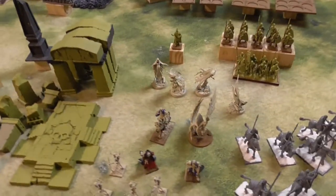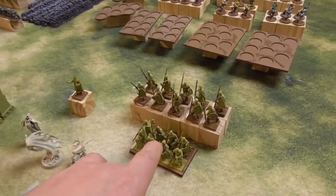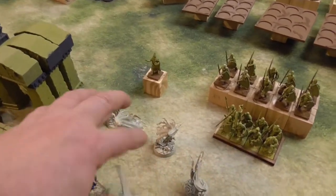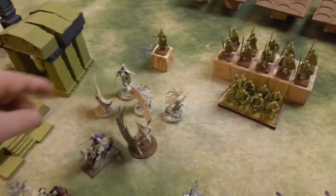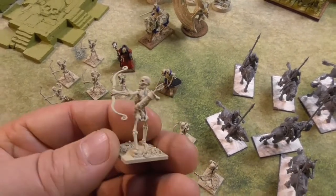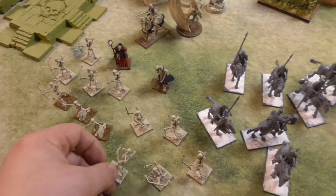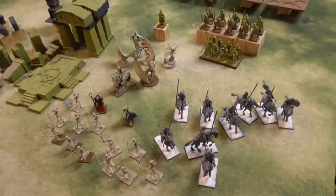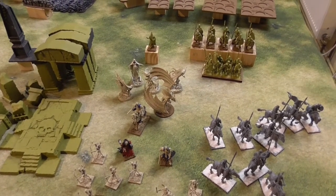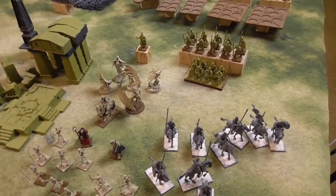And here are some enemies for the dwarves — an undead army. These figures are from Fireforge Games, some are from GW, more from Fireforge Games, and the ones in front are from Warlord Games — though the sculpts are from Wargames Factory. If that's not enough points, I will add some more undead. So that's the project I'm working on.